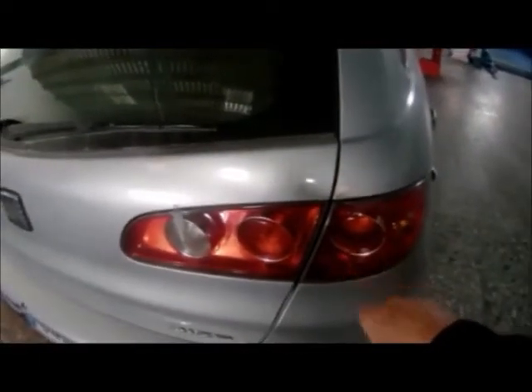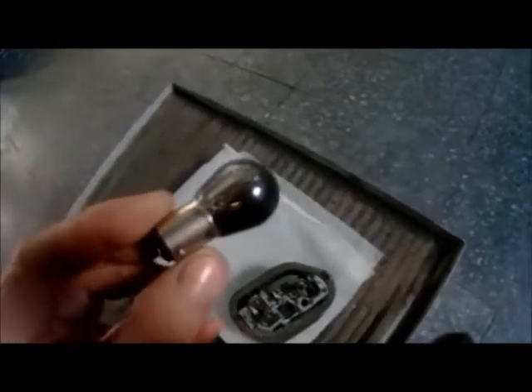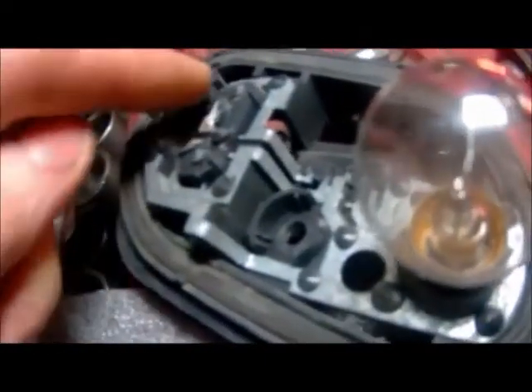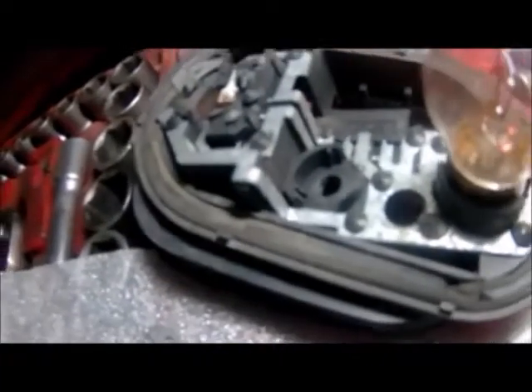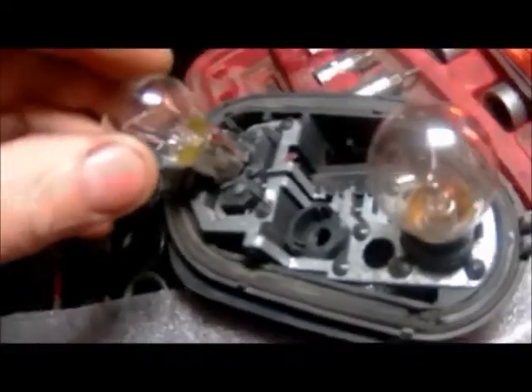Hemos visto que la luz de freno derecha no funciona. Como podemos ver en la imagen, la bombilla de freno está fundida. Si observamos con detenimiento la base donde va insertada la bombilla, vemos que una de las láminas de contacto está desprendida. También vemos como el alojamiento de plástico también está roto. Esta es la causa de que la bombilla se funda.